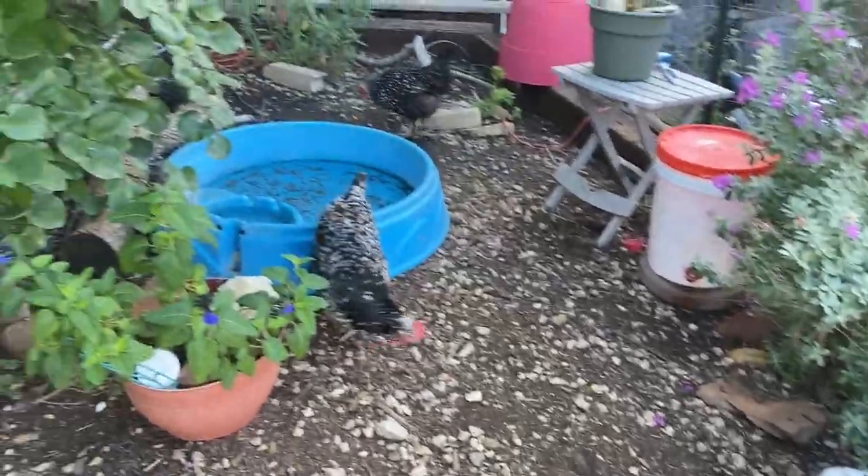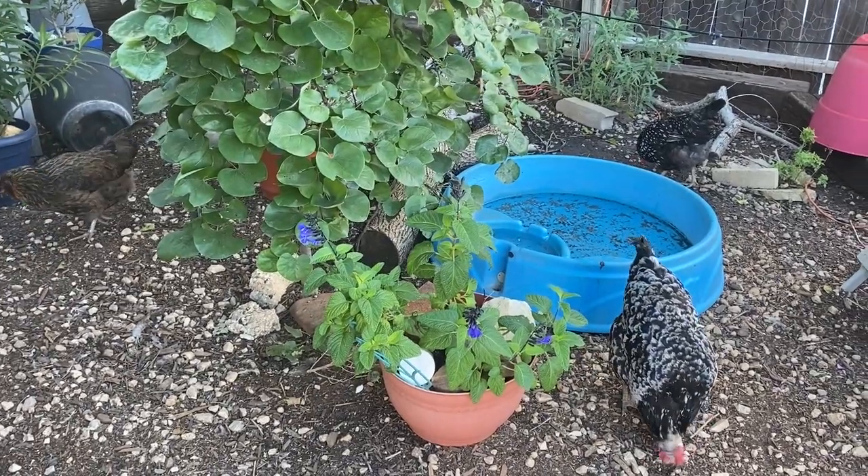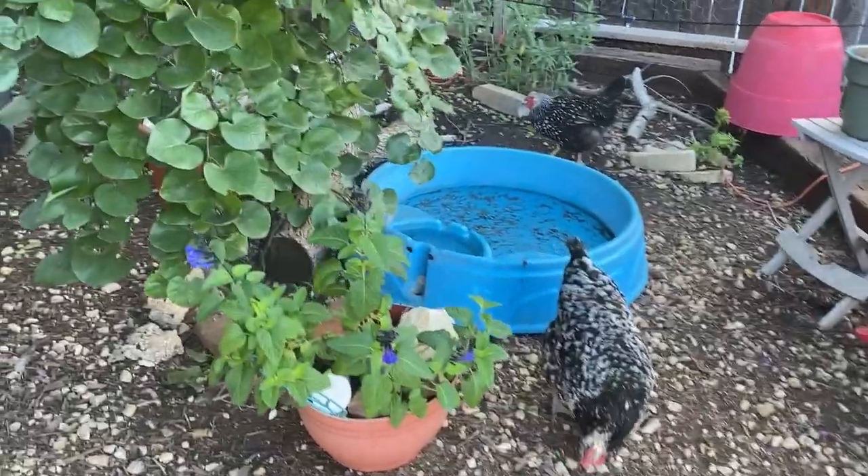Hello, good morning! My name is Sarah, I'm the Real Simple Mama. I'm out here with the flock this morning to do a little video about why there are fake snakes in my chicken run.